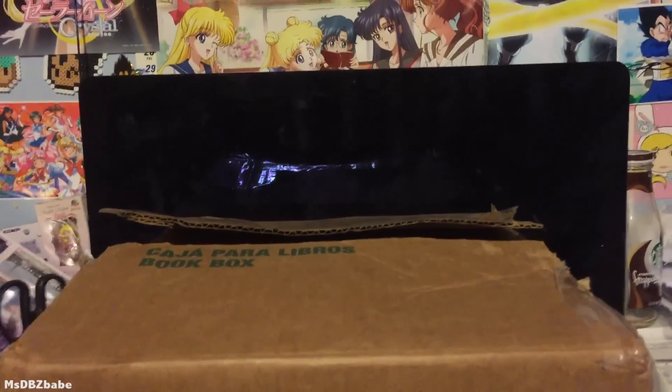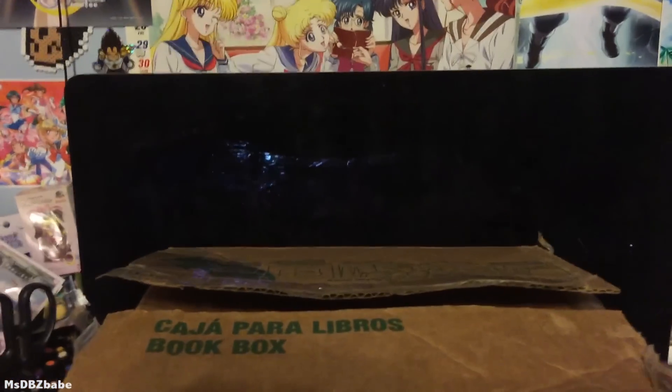Hey guys, Miss DBZ Babe, and I got a package in the mail, and I know it's Dragon Ball related so I'm gonna open it for you guys.